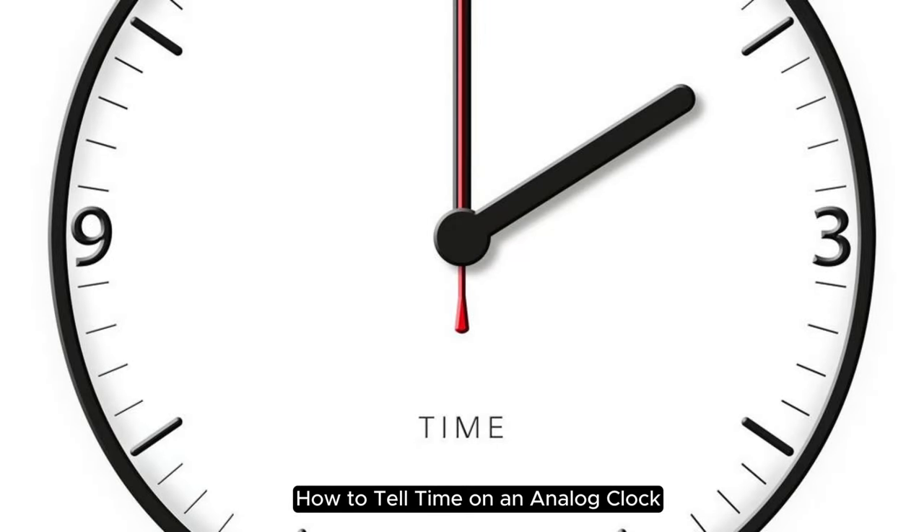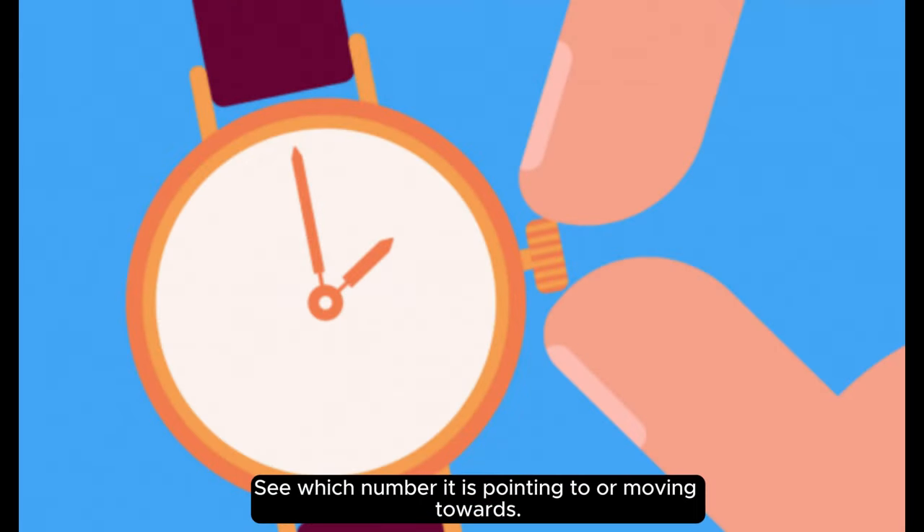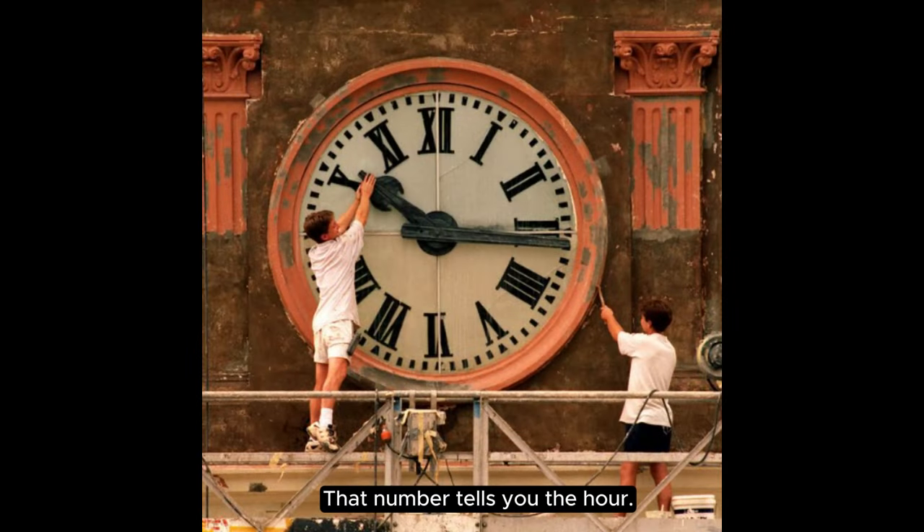How to tell time on an analog clock. For the hour, look at the short hand. See which number it is pointing to or moving towards. That number tells you the hour.